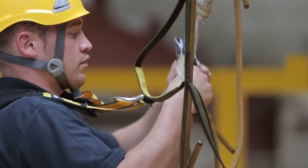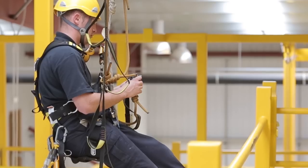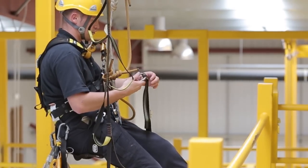You now have two points of contact to the structure, so you can take off your backup device on the original ropes. Take the backup device off this cow's tail, attach etrier, and then connect it to the second anchor point.